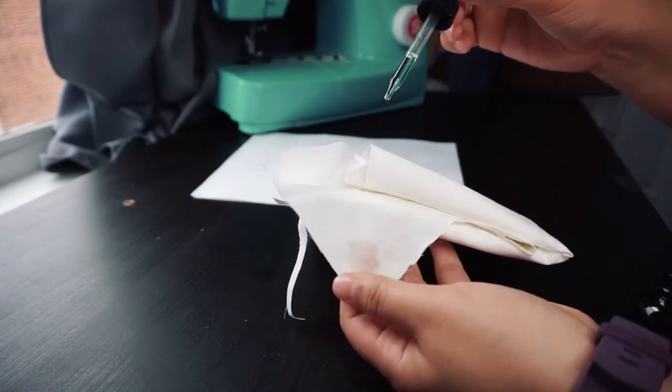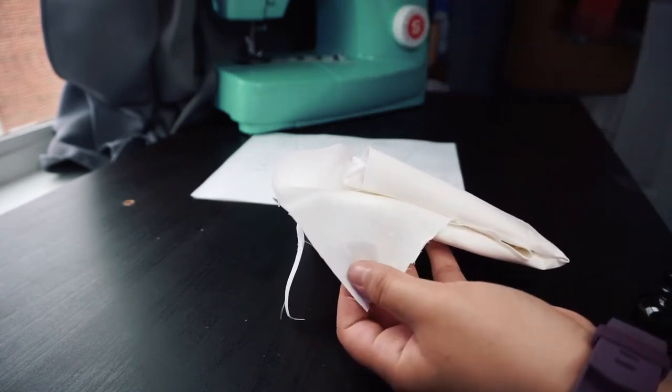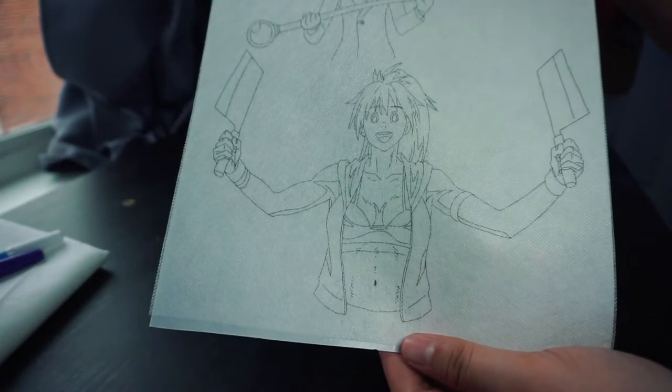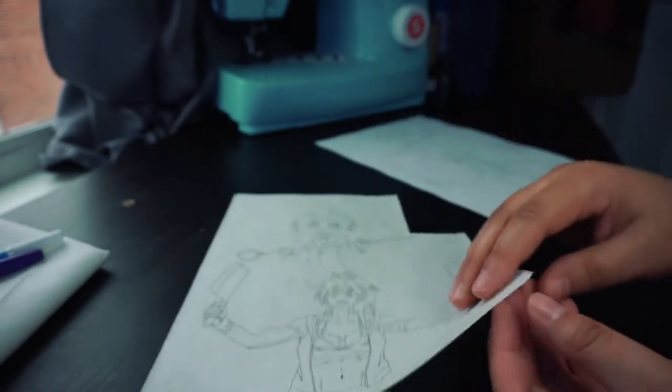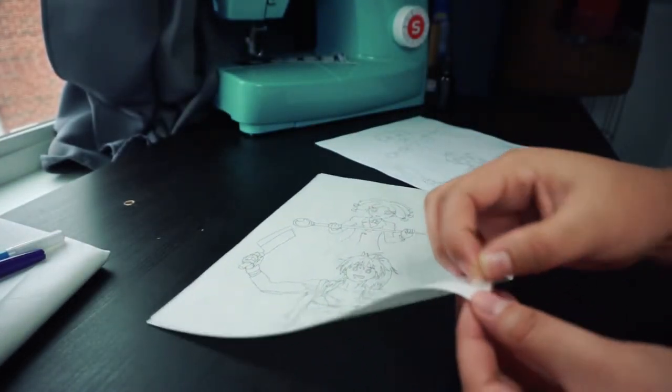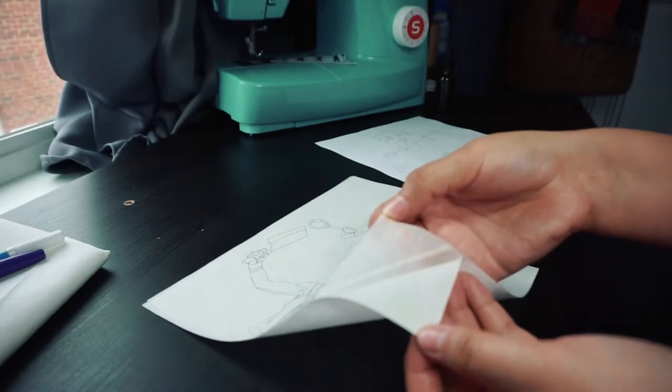Another option is to use a water-soluble stabilizer. I do this when I'm feeling lazy or if the design has a lot of details that I want to make sure transfer perfectly. I'll either trace the pattern onto the stabilizer or use my printer to print the pattern, and then it just peels off and you can stick it onto your fabric.